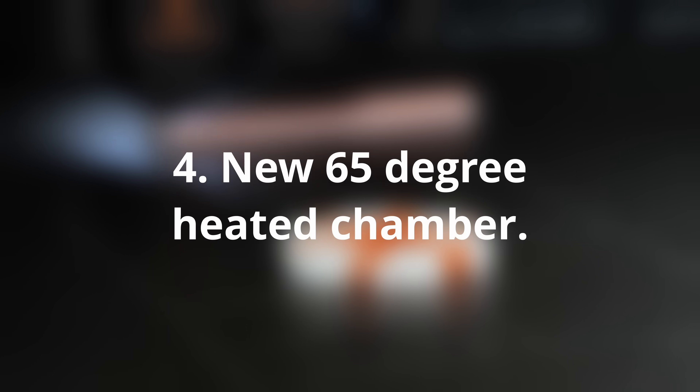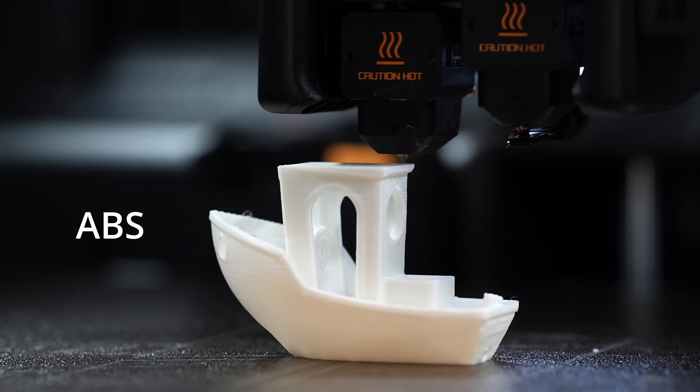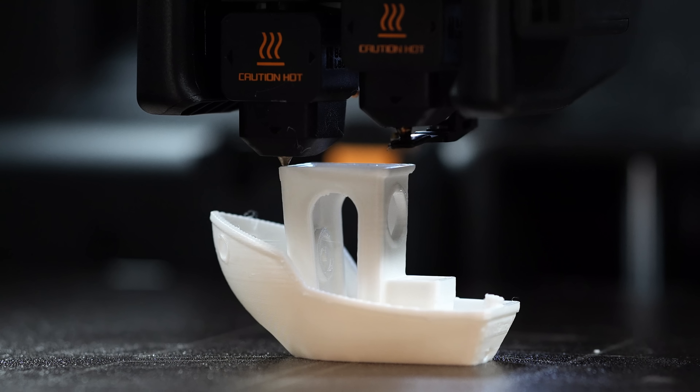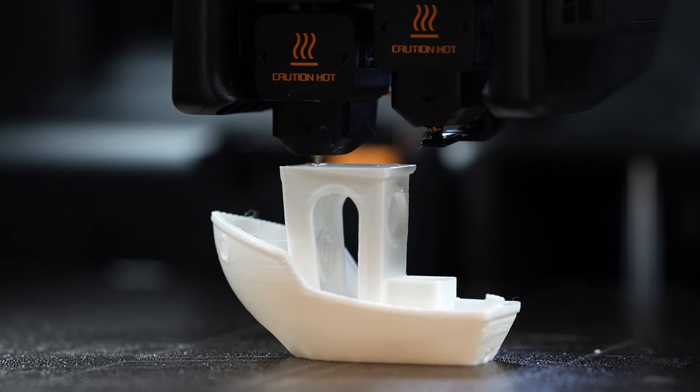Number four — the new heated chamber unlocks higher temperature materials. This is a massive upgrade over Bambu's other machines like the P1S and the X1 Carbon. ASA, ABS, PETG, PC, Nylon — they all benefit. Layer adhesion, warping, and even cosmetic quality have gotten a huge boost.